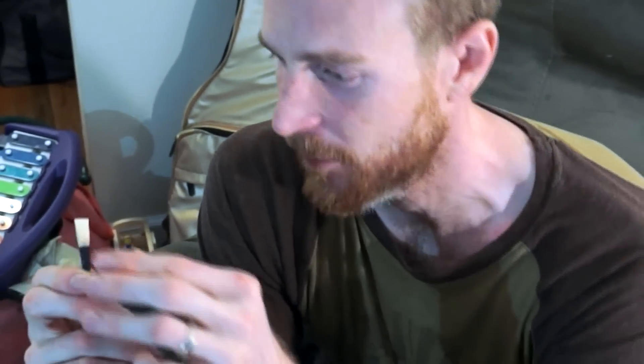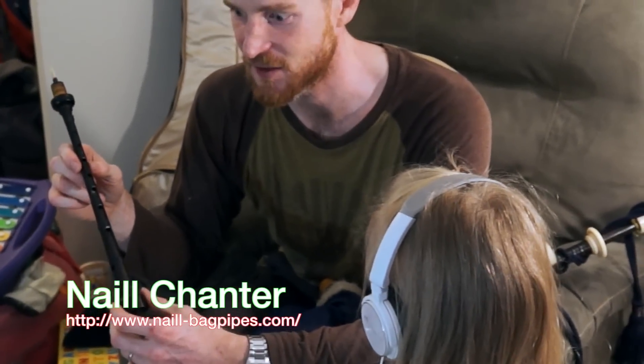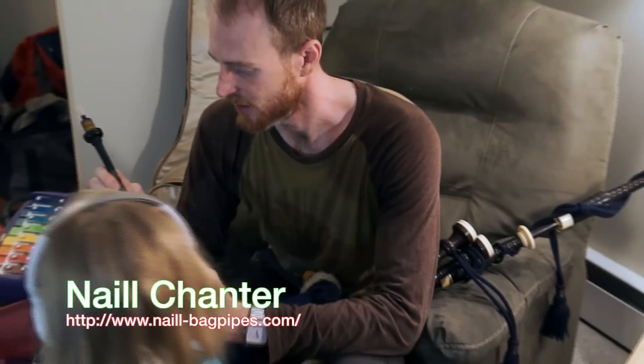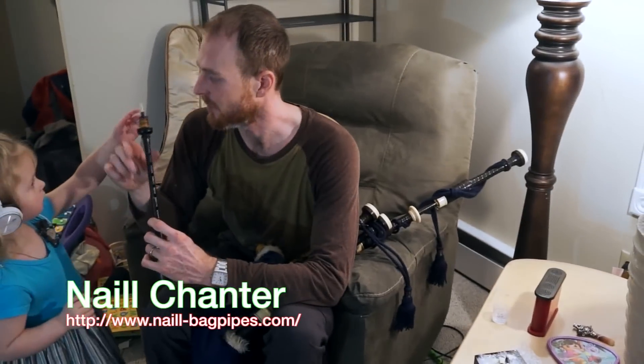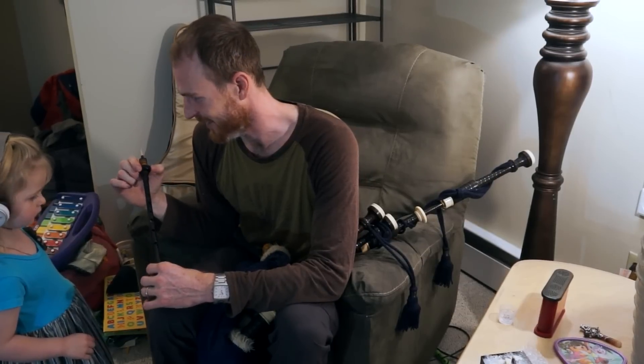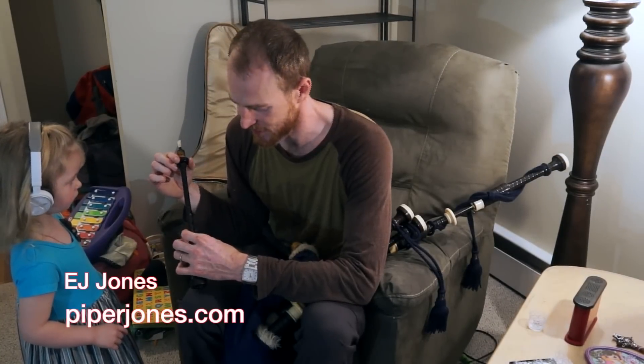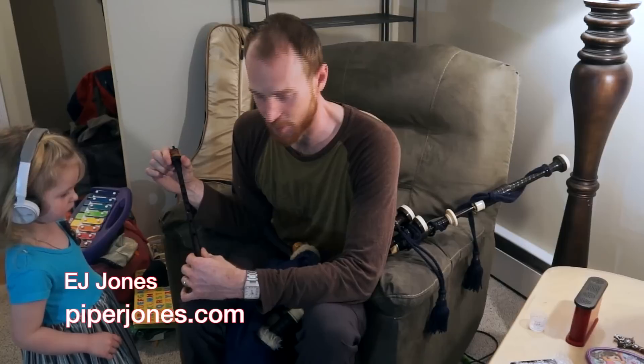I'm really pleased — this reed is going really well with my Nails chanter. This is a Nails chanter that I got probably in 2006. Be careful not to shift the edges of the reed. Me and my friend E.J. Jones bought a pair when we were playing with the Rugs — PiperJones.com. We bought a pair from Donald McPhee.